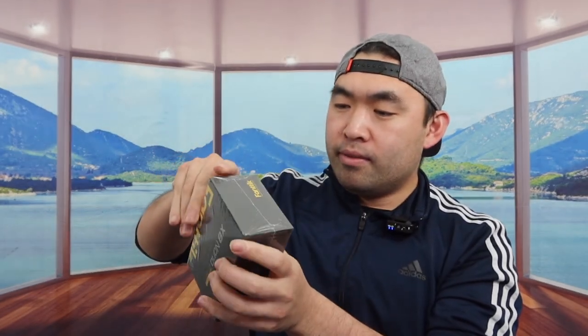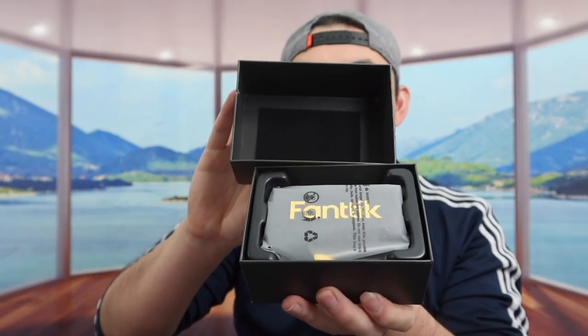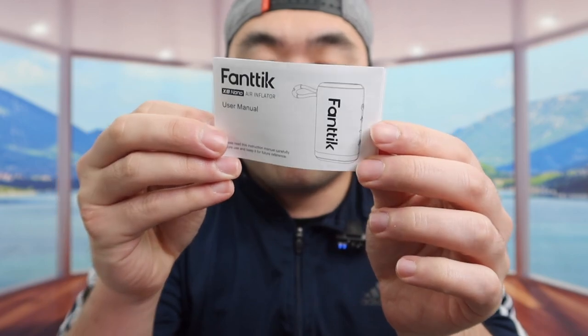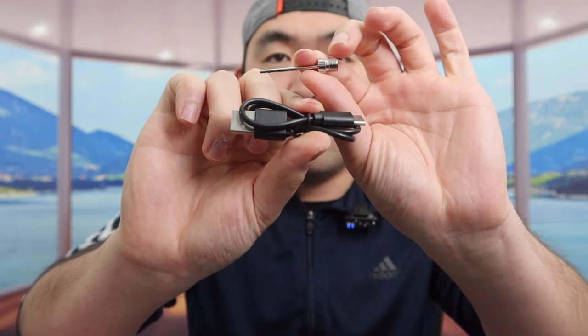First, take out the wrapper. Once you take out the wrapper, this is what the package looks like. When you open it up, you can see how the inside is all protected. Inside they do provide a user manual to teach you guys how to set up and how to use it. Next, inside there is also a little bag.